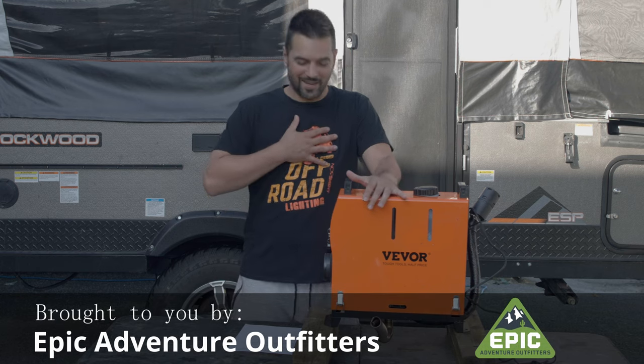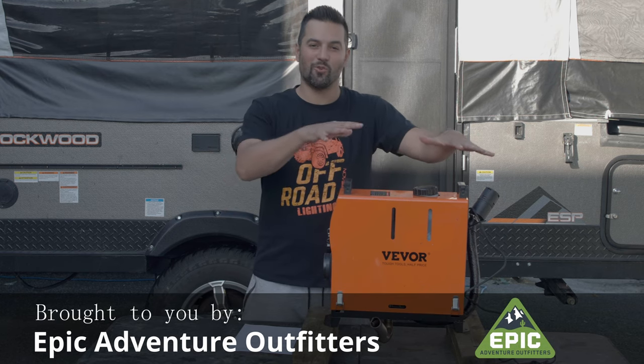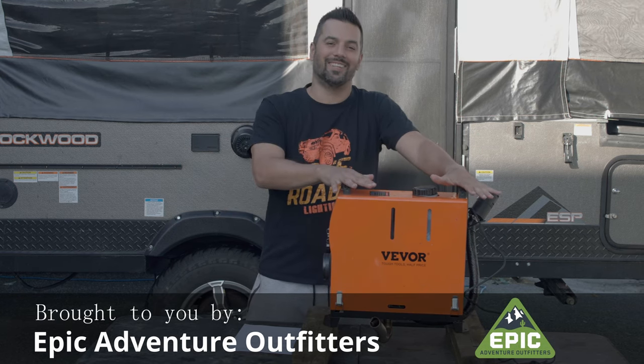Welcome back to Unwinding Roads. My name is Teddy. Today we are going over the VIVOR diesel heater.